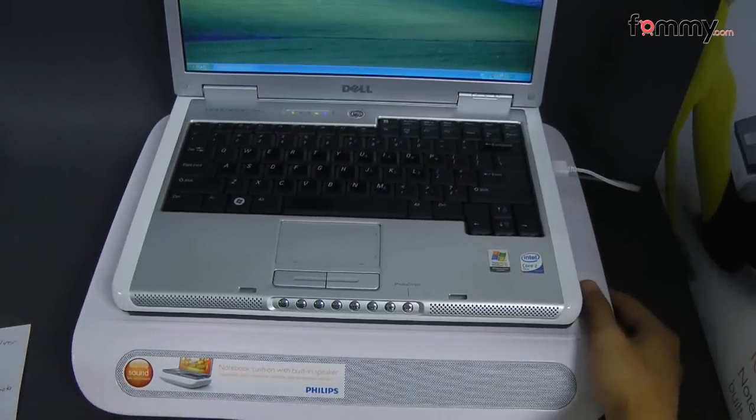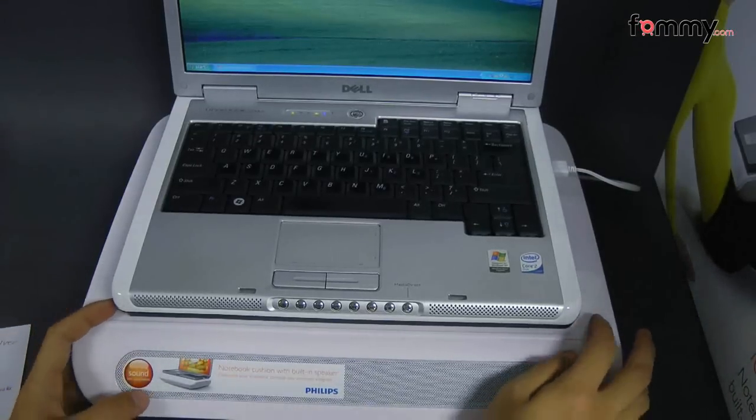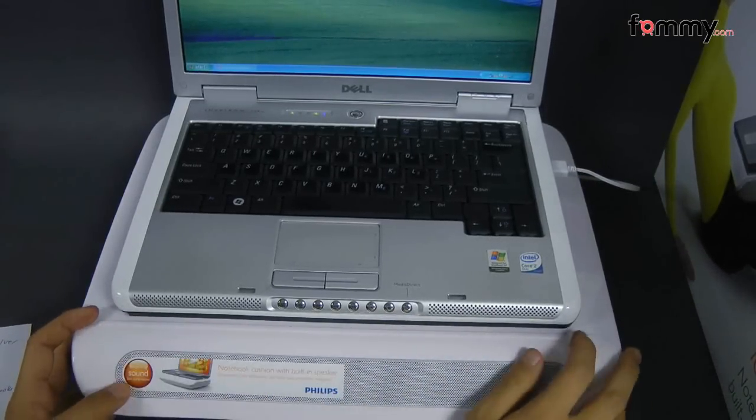Using the cushion will also protect your lap from notebook heat and the top of this cushion also has a stopper so you don't have to worry about your laptop sliding off whenever you have this in your lap.